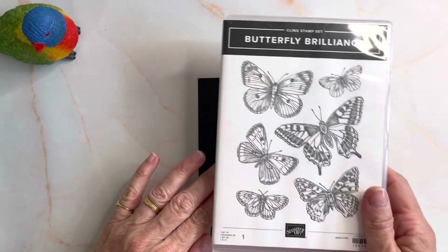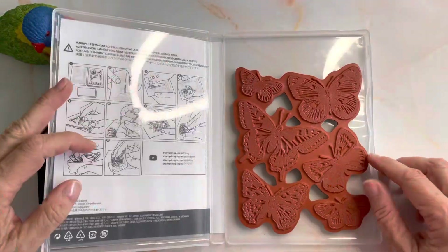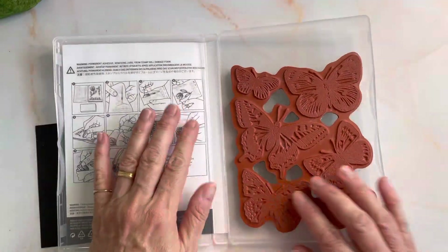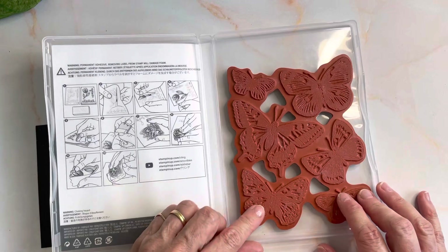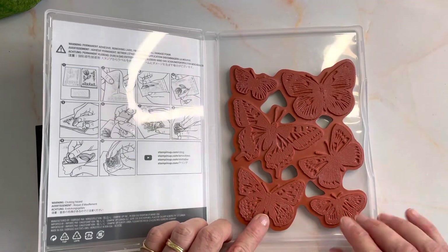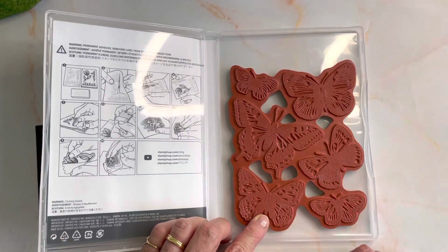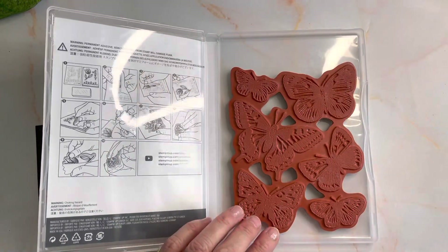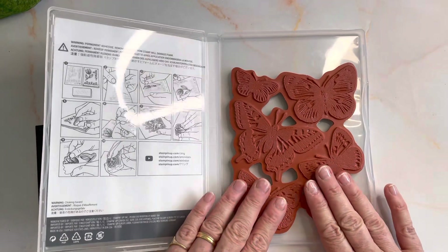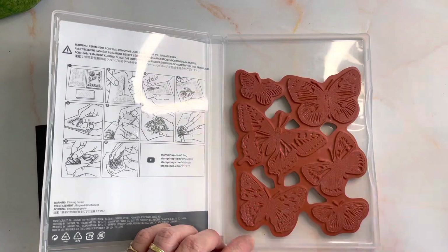The stamp I used is Butterfly Brilliance. This is almost a background stamp, so it's one full stamp. Some people have bought it and cut it apart so they've got individual butterflies. It has a die which cuts it out as well, so that makes it really quick to cut out a bunch of butterflies. We're just going to use the stamp and I don't even need to take it out of its case.